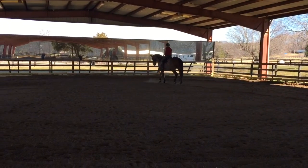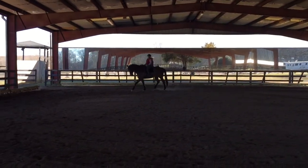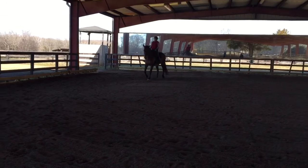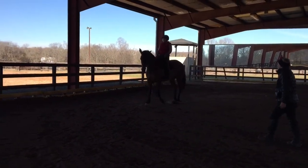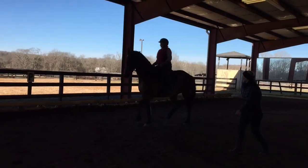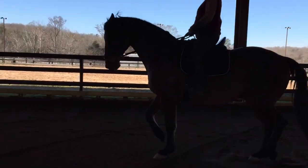On the next quarter line, keep his shoulders on the track of your line — ride the haunches to me. Shoulders stay, haunches come to me. Open in your leg a little bit to allow — when you ask him, yes.